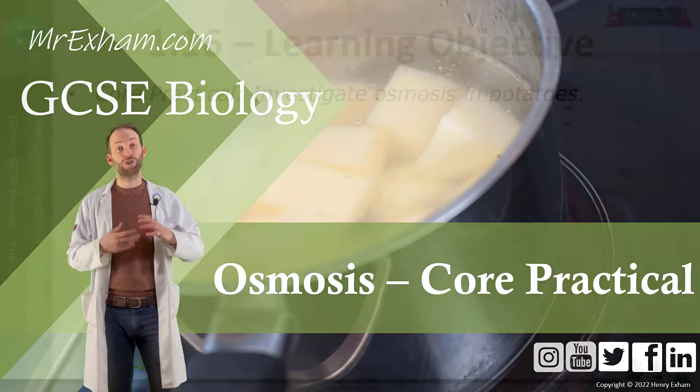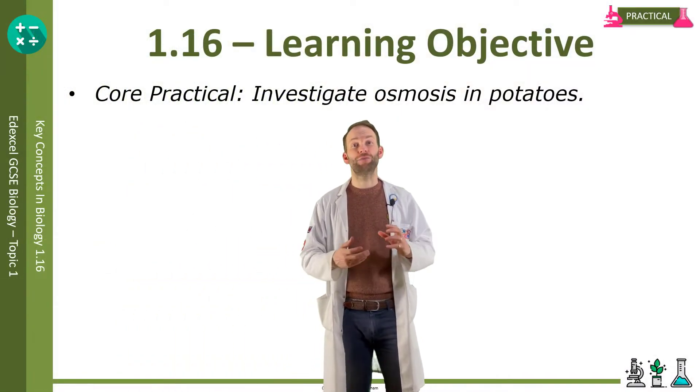Objective 1.16, Core Practical: investigate osmosis in potatoes.